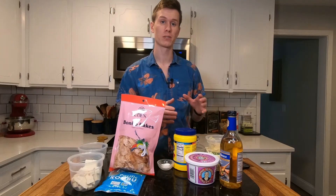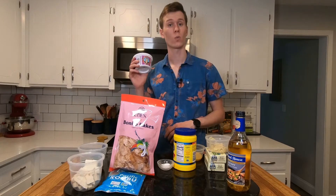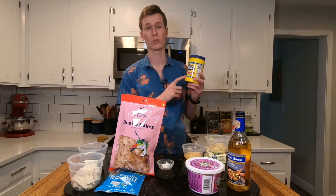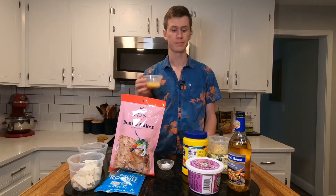We're going to start with the sardine balls. It calls for sake, but cooking sherry is an alternative and I didn't feel like buying a whole bottle of sake. White miso, potato starch — or if you don't have it, corn starch works in a pinch. Two tins of sardines, grated ginger, one egg beaten, salt.